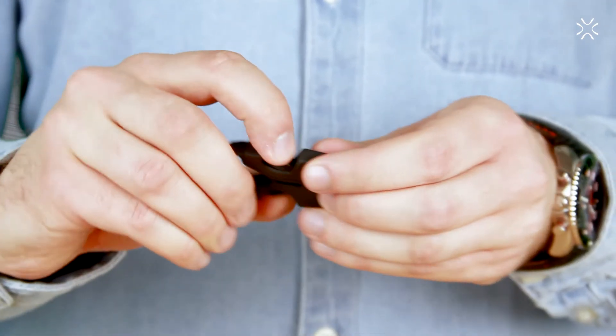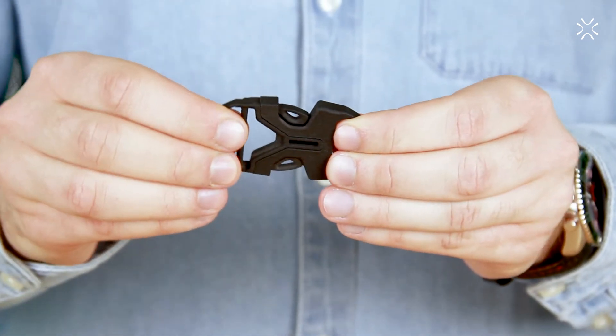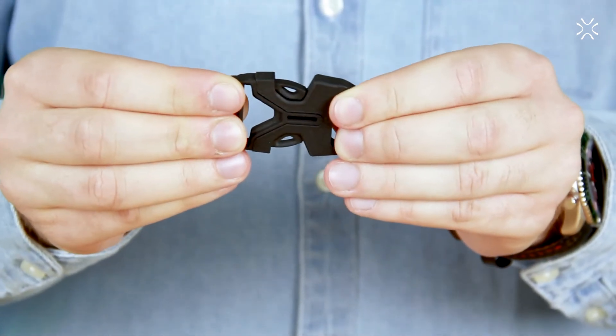Another example is this snap buckle. It has a very precise fit, is very resistant to tensile stress, and can be used over and over again.